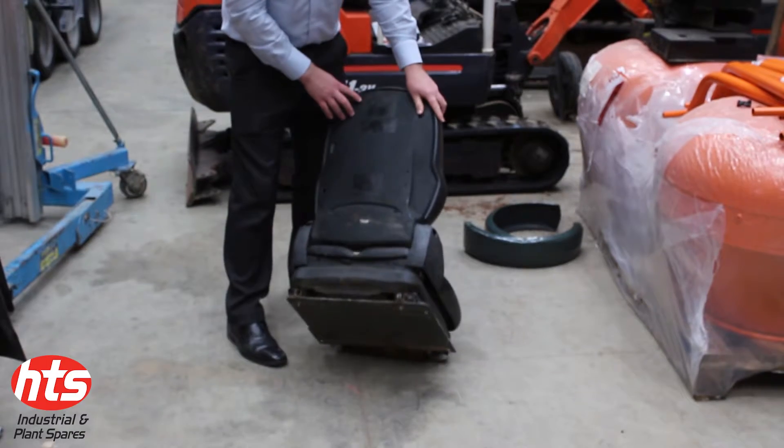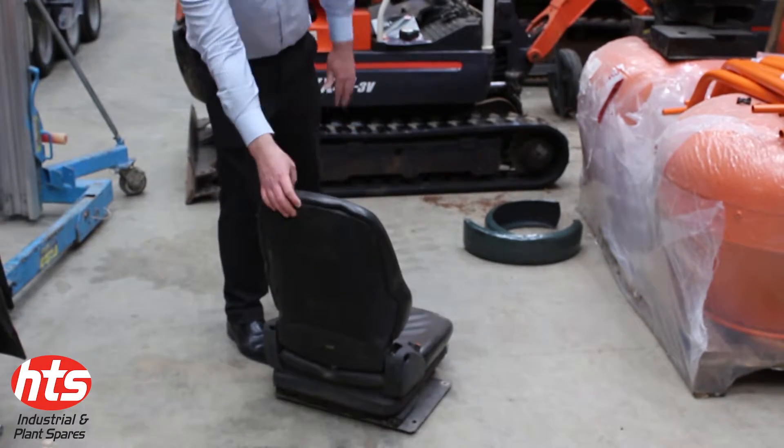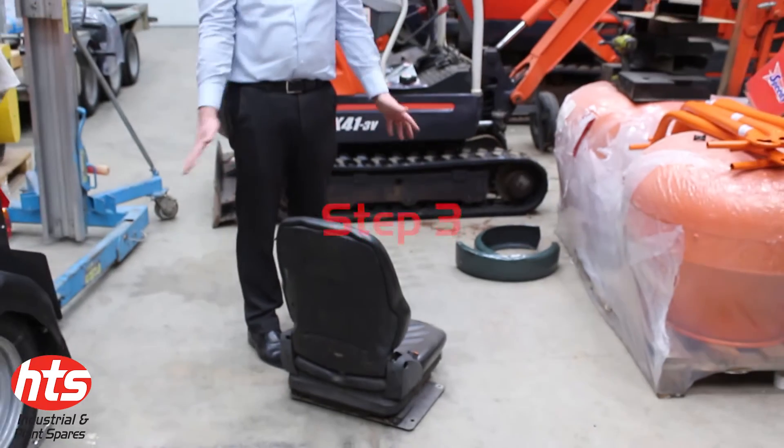I can then take my new seat and attach this to the plate, and the whole seat goes back onto the machine.